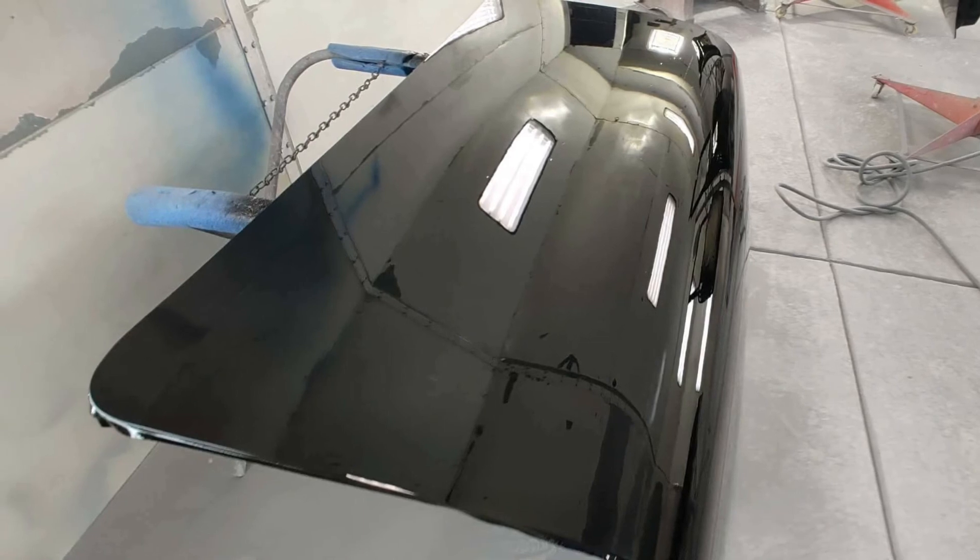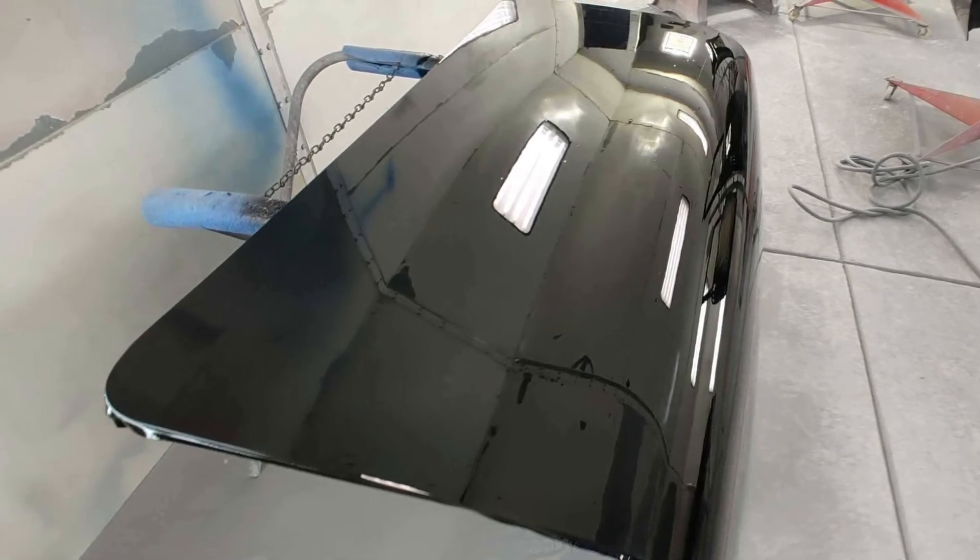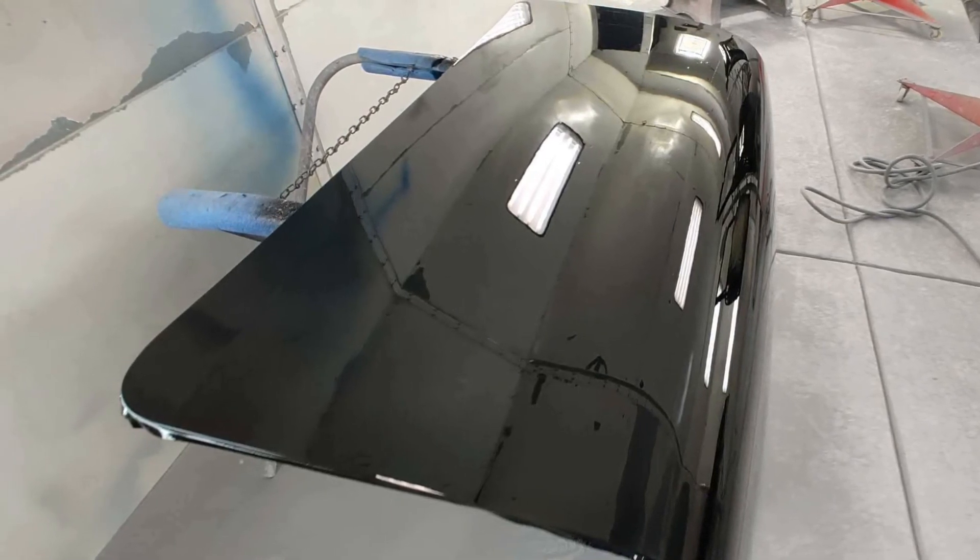But it looks great. Like I said, you can see his reflection in it. Very, very happy with it right now. He's doing a great job.